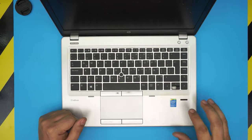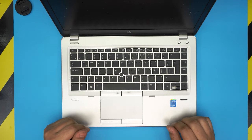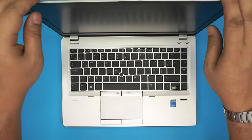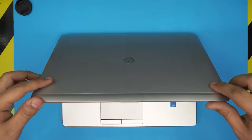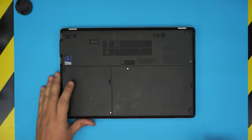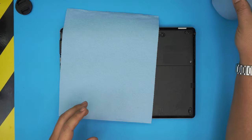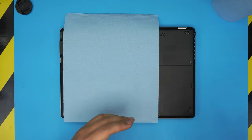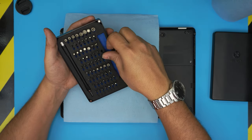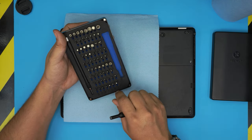I'm going to go over every screw I'll be removing and the tools I'll be using. You can purchase them — I'll leave the link in the video description. First, no files will be lost doing this; we're just servicing without formatting. You need a workshop towel and a screwdriver set. I recommend the iFixit screwdriver set — at least the simple version, but the pro version includes an opening tool, tweezers, and more.